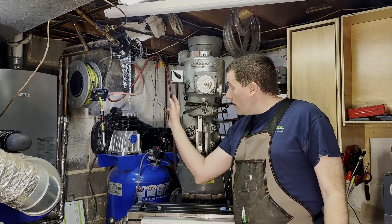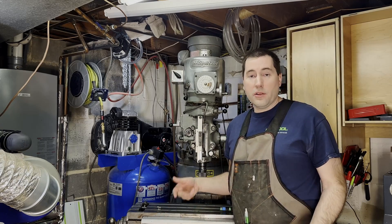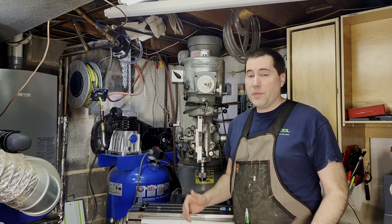I've also got a tee up in the corner there that goes out into the garage, and out there I can use it on the car for impact wrenches, other air tools, or fill up tires. Really great.